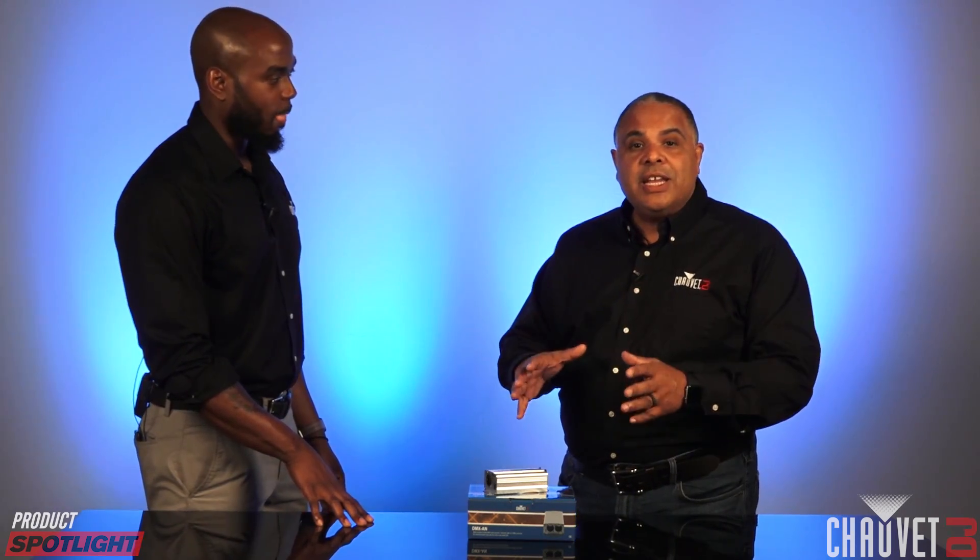It's all about convenience and power — the new DMXAN from Chauvet DJ. Raglan, thanks so much for taking us through this. We're going to be talking more about this unit and more about Artnet in future videos. Thank you, sir, and thank you for watching — we'll see you right here next time.